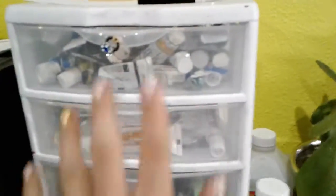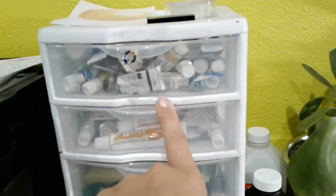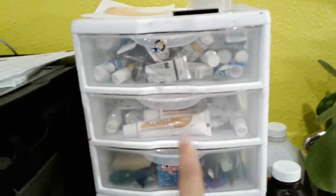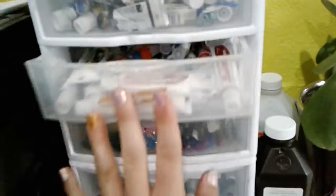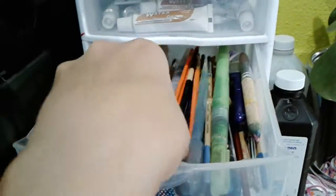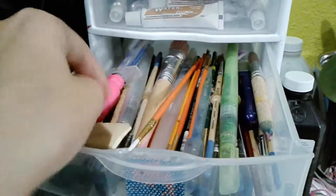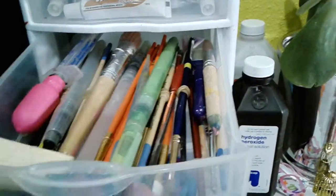Starting here on the left side of my desk I have my expensive watercolors like Gumbacher, Artist Loft, and Winsor & Newton. In here I have my cheap ones I got from eBay for my birthday. In here I have my brushes — they are wooden — I have some pipettes, some makeup sponges, and some water brushes.